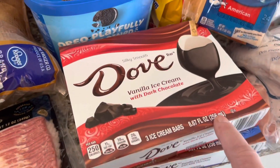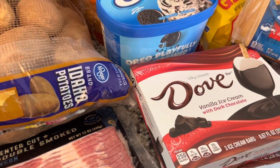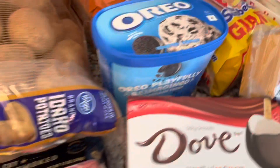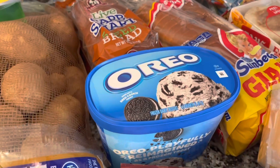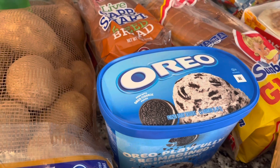Jim wanted some ice cream bars so we could put those in the freezer — I didn't even look them up because I'm not planning on eating them. I have some Weight Watchers fuzzicle bars in the freezer for four points. Danny wanted Oreo ice cream for his birthday on the 18th of April, so I grabbed it now while they had it in stock.